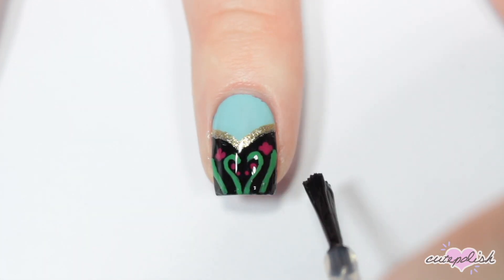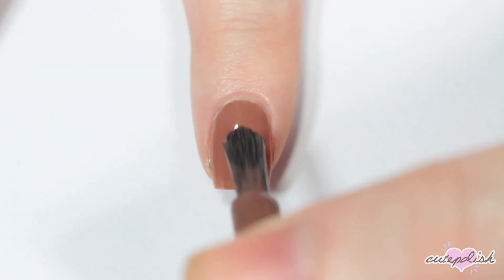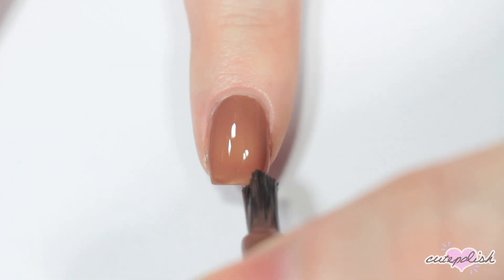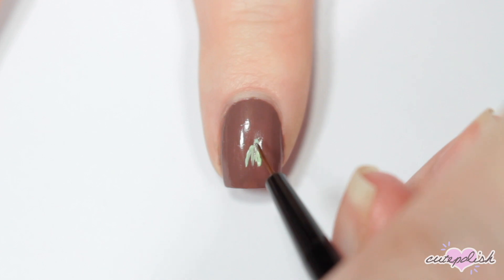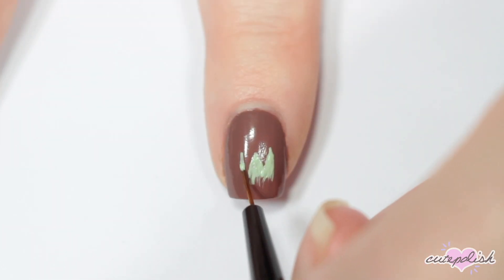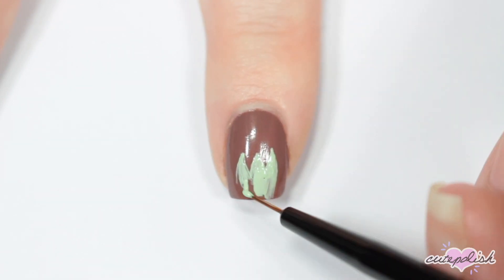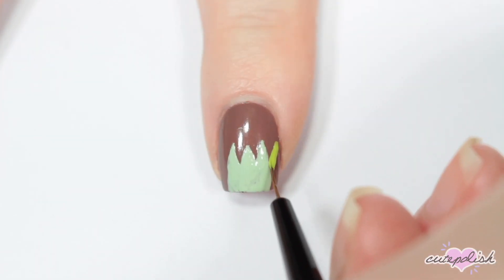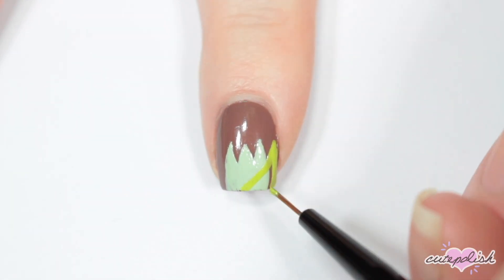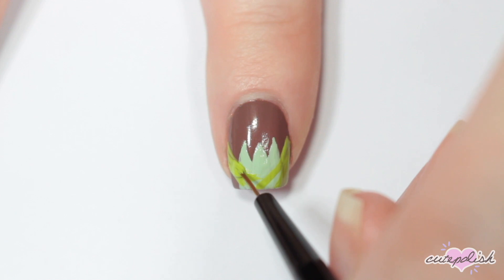This next nail is inspired by Tiana. I'm taking a deep nude for my base. The neckline of her dress kind of looks like a tulip, so I'm mimicking that shape by doing a rounded triangle shape in the center and then another rounded triangle on each side. Then I'm taking a lime green and painting a tulip petal-like shape on either side, filling that into the bottom of my nail.